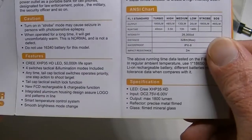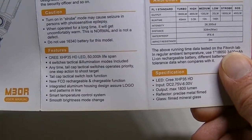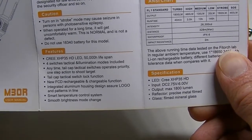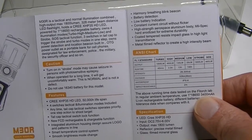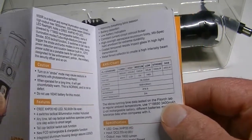The LED is a Cree XHP35 HD, which puts out a pretty nice beam. You actually have four switches on this flashlight — there's the side switch and there are three on the tail cap. Let's run over those as we show you the flashlight.